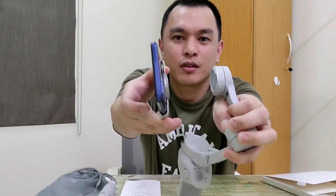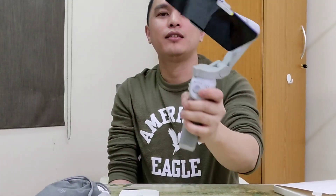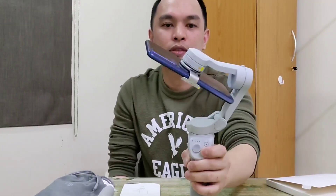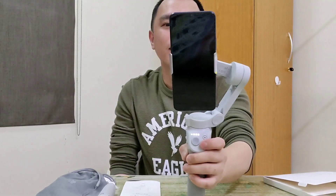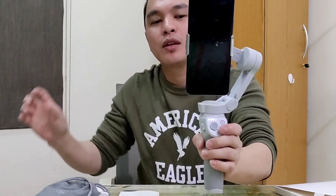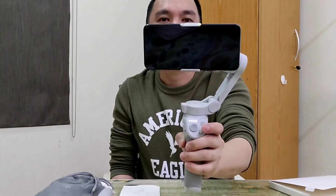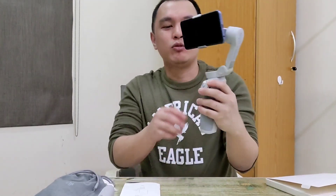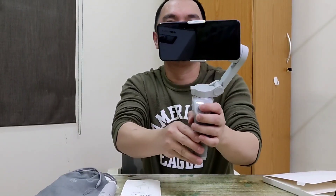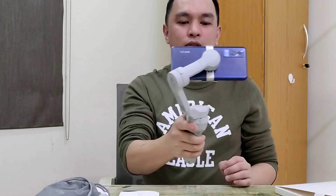Listen to that click! Let's turn it on — this is the power button, long press. There it goes. If you want portrait mode it does that automatically, and if you want landscape, just press the button twice. That's the power button too. See? Amazing! And this button here is the one you press for it to follow subjects consecutively.